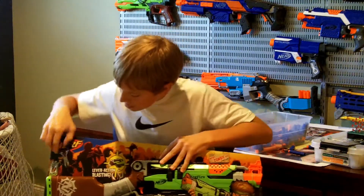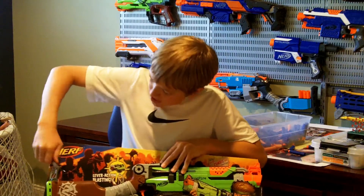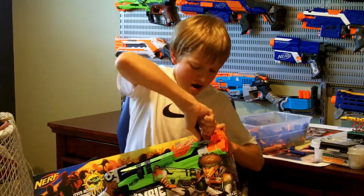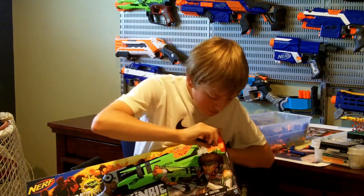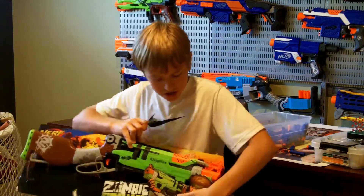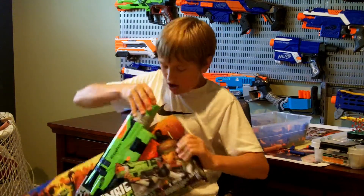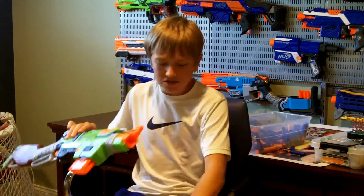Now let's cut this bad boy out. There's some twine over here holding it in. I'll snip that. Then there's some right here — snip that. Then there is also some right here and by the barrel. Alright, there we go. Now this should just come right out. Alright, the blaster is free.